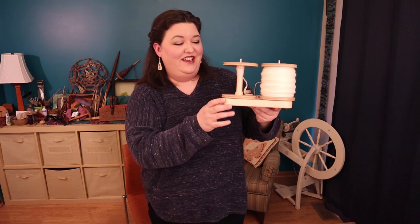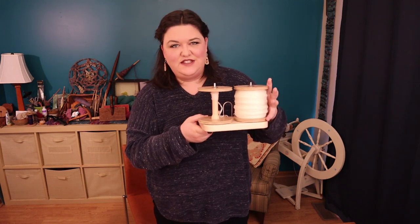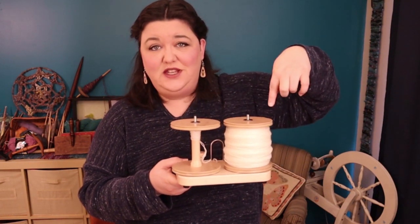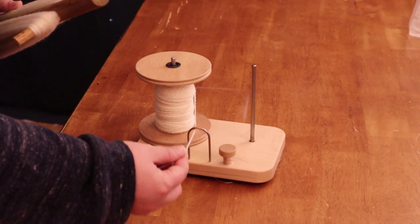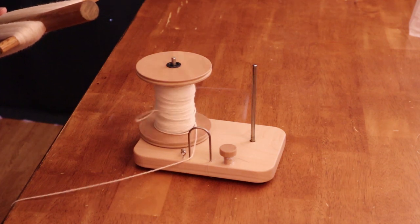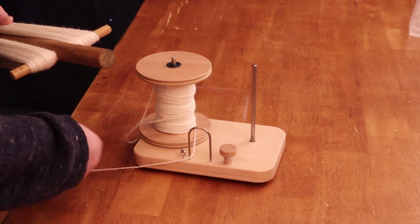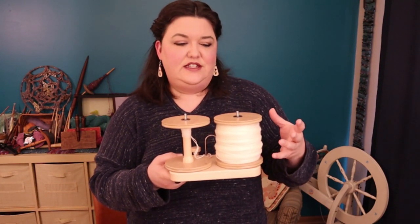This is the Working Hard Kate — a Lazy Kate — that I'm using, and it's from Ashford. It goes with the jumbo bobbins I have here. I like it because it has a method to tension the bobbin, but you can devise your own tensioning method. The main thing is I don't want it to just uncontrollably spin and barf out the yarn everywhere while I'm winding it into a skein. You can use a piece of cotton thread to slow your bobbin down so that it doesn't yarn barf.